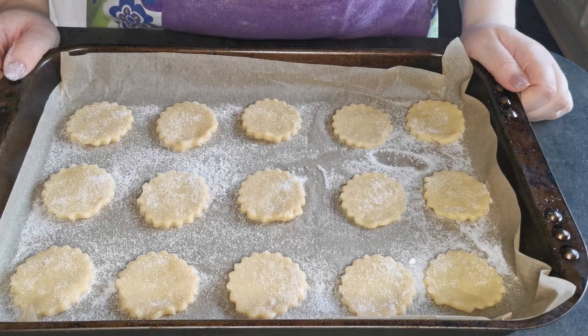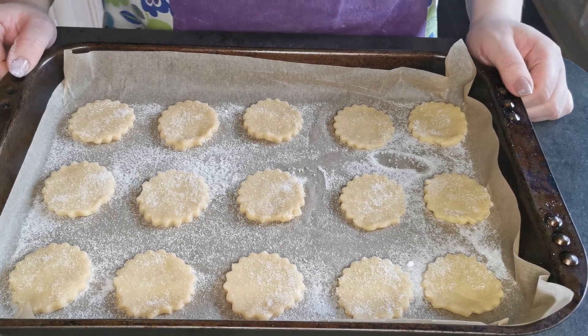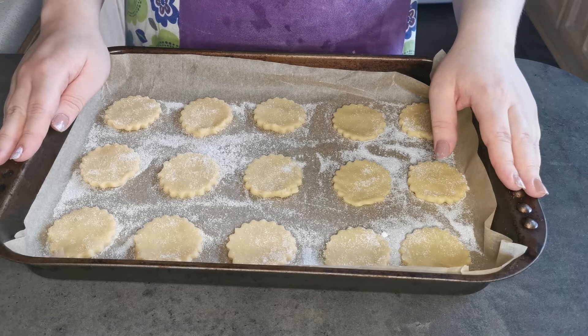I'm now going to place them in the fridge to chill for 20 minutes. My shortbread biscuits are chilled in the fridge for 20 minutes.